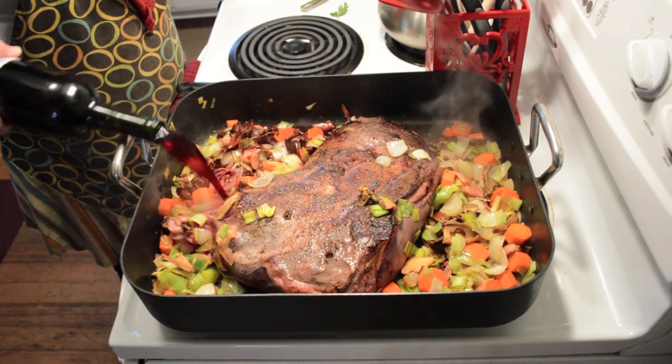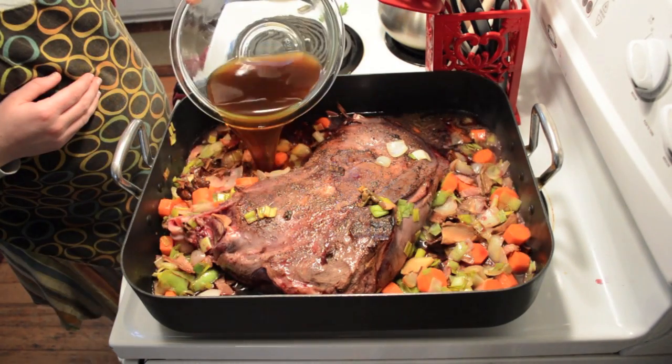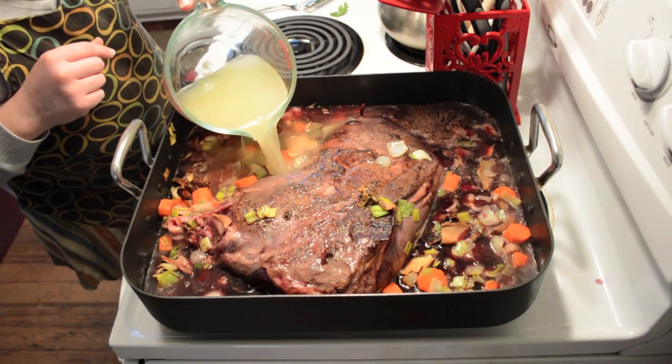We were then ready to add the liquid ingredients to the pan, which included a whole bottle of red wine, the mushroom broth, and 8 cups of chicken broth.